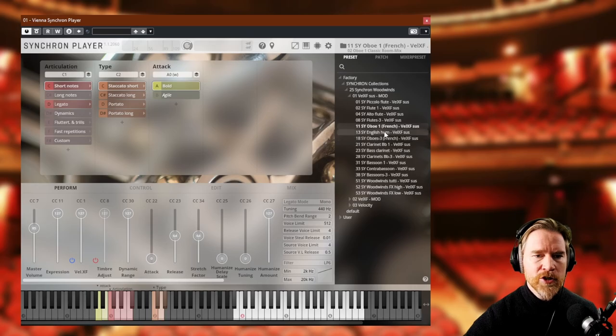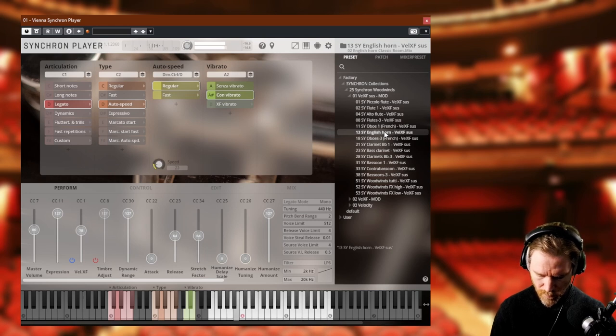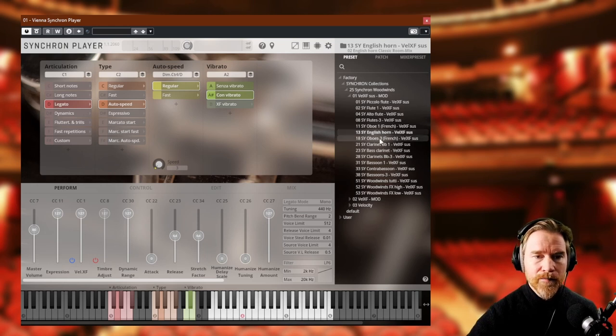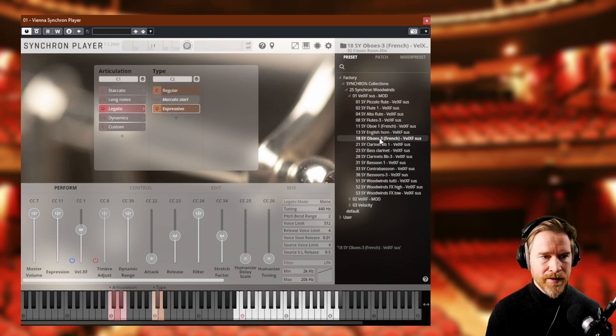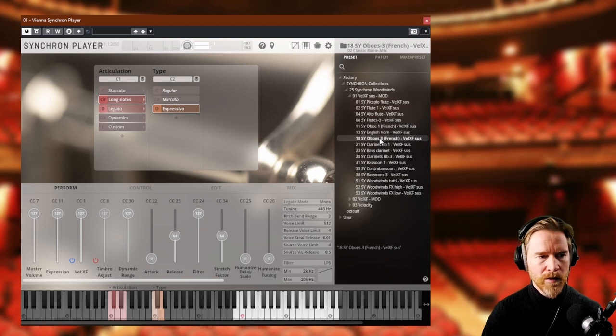Let's listen to the English horn. The English horn is not my favorite in this library — I don't hate it, it's definitely good, but it's not quite the way I think an English horn should sound. That's a matter of preference. Then Oboe 3 — again, an important ensemble patch to get that natural phasing.